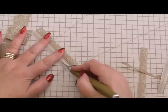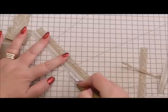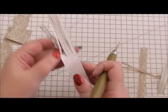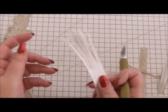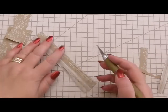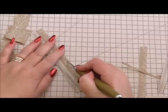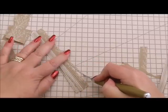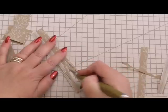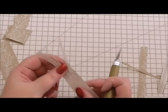And that is how I use a cutting knife. It is simply using it and using it, and then eventually you'll be able to use it and make the most extraordinary embellishments from your papers.